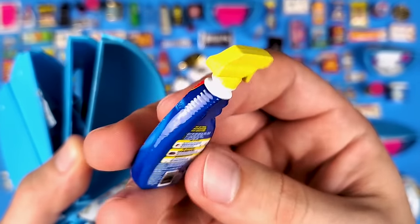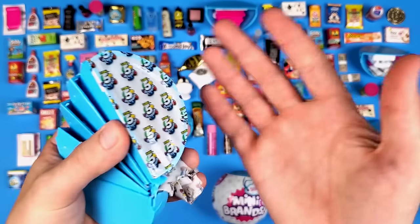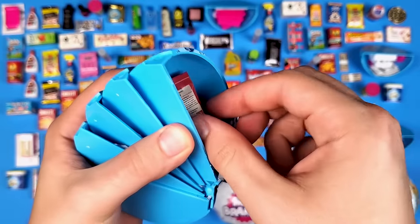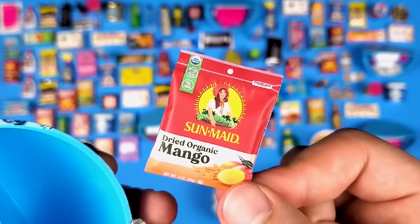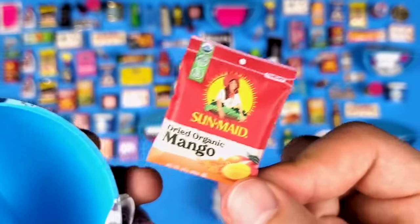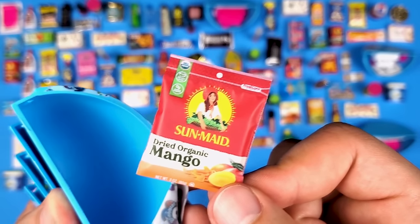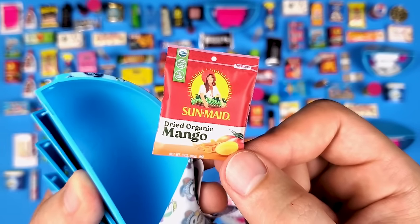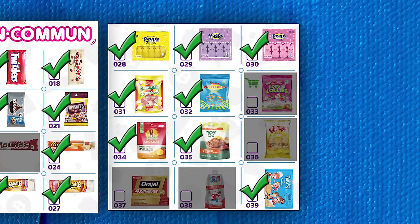More OxiClean stain remover — one of the best minis in the series in my opinion, especially in the common category. And a new one — we got the Sun-Maid Dried Organic Mango! I didn't try the Sun-Maid version, but if you've never tried dried mango, find the brand that makes those and give it a try. It's like little dried mango slices — so good. Someone from work got me to try some and I'm not a big fan of fruits in general, but it was actually really good.